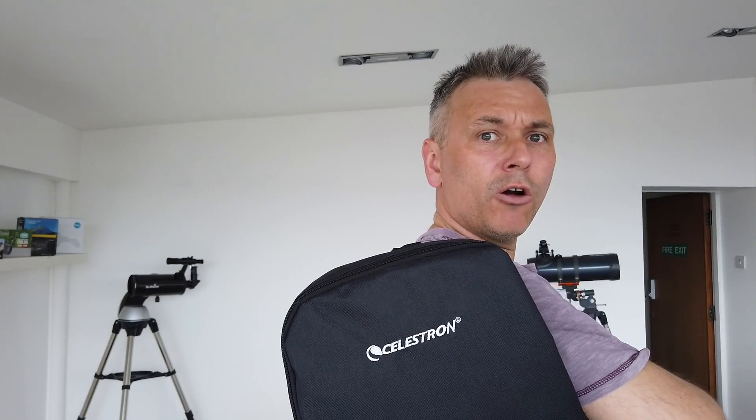Hey, I got me a TravelScope 50 in a backpack. Want to know more? Keep watching.